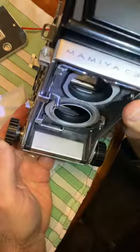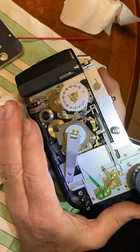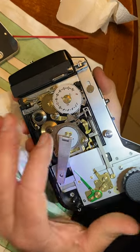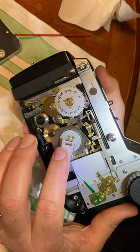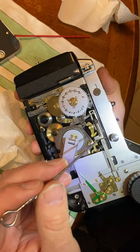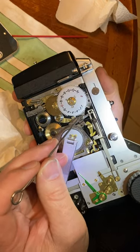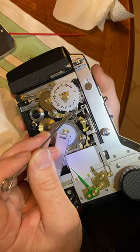The problem with my Mamiya C33 is that when I take a photograph, sometimes the mechanism would block and would not allow me to advance to the next frame. I watched a video on YouTube saying that the camera needed oiling on this pivot point and this pivot point. But in fact, that was not the issue.